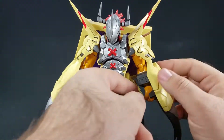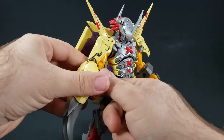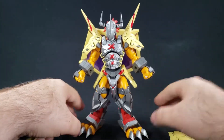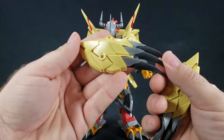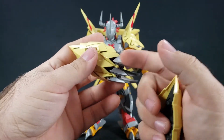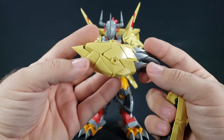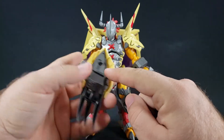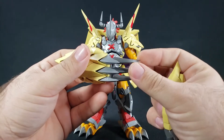I'm going to pull off his Dramon Killers - or Destroyers, whatever you want to say; I think they're classified as Dramon Destroyers - so we can go over articulation. He does have a hard time balancing; some of the leg joints are a little weird and the backpack is heavy. Looking at the killers, you get two layered grays, some nice silver along with gunmetal. There are holes here possibly for effect parts, and they just plug into the forearms. These things are really pointy and sharp - not meant for kids, hence age 15 and up.